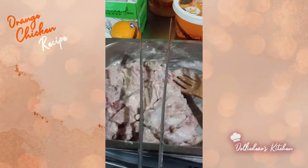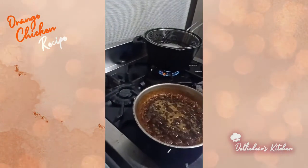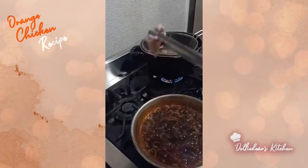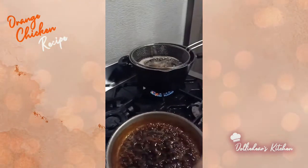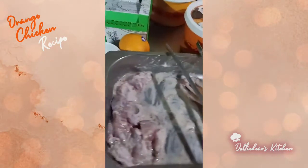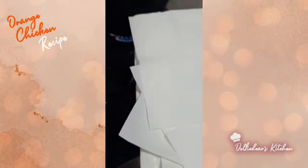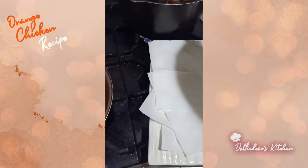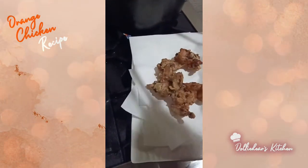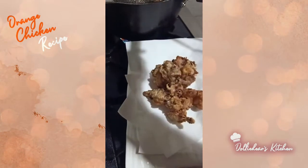Now I'm going to fry the chicken. The sauce needs to stay hot, so I'll keep it on low fire while I fry. The oil is hot now, so we'll put in the chicken. I think the chicken is ready, so I'll get a container. With a kitchen towel, I'll drain the chicken first so the excess oil is absorbed. I still have a second batch of chicken which I'll fry after.